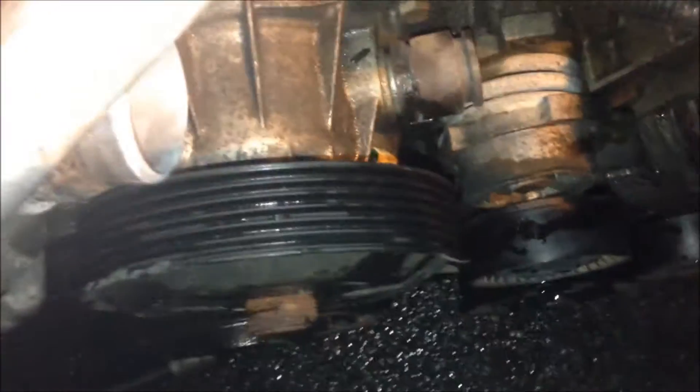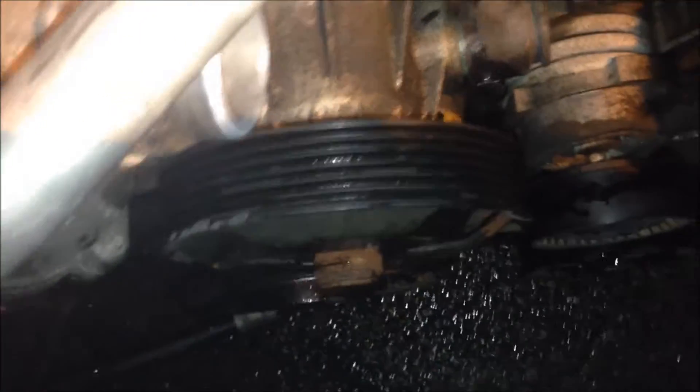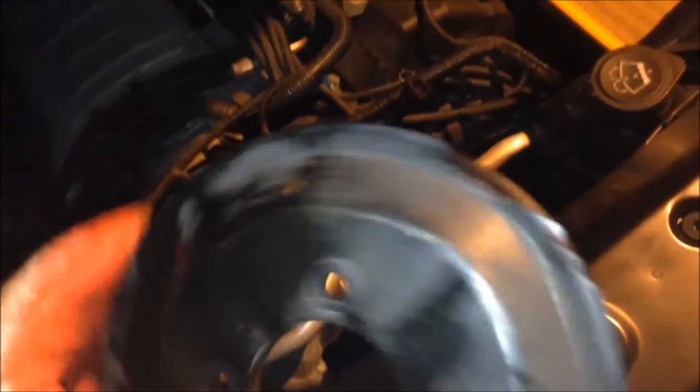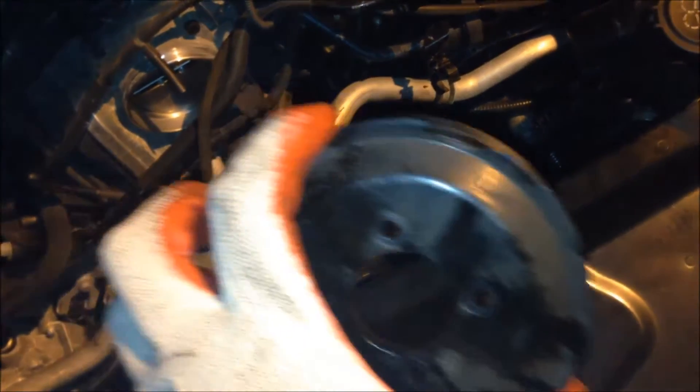The pulley was really stuck on the water pump — the water pump pulley — so I hammered it a little bit. It came out, but as you can see I damaged it. I hit it on the edge and it's broken, so I'm pretty sure I'm not gonna use this pulley anymore — I'm just gonna buy a new one, maybe 20 bucks. When you get to the pulley, just be gentle. Try to pull it off rather than hit it. If you do hit it, use a rubber hammer.